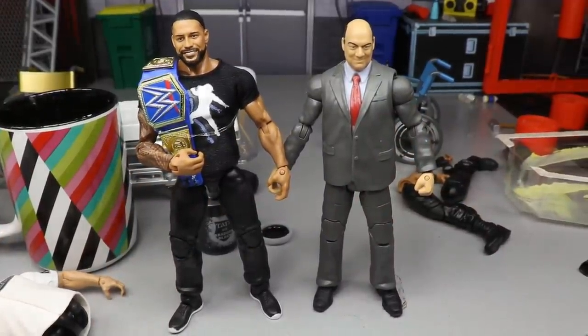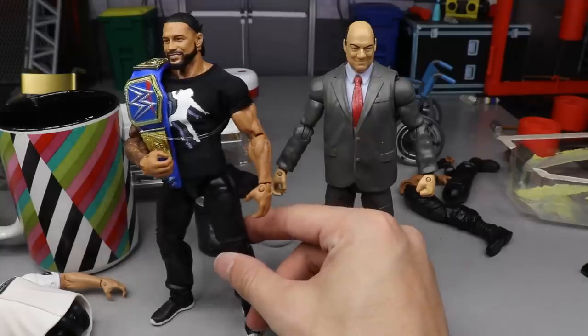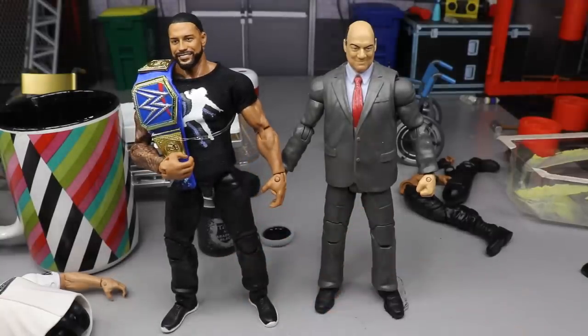Hope you guys enjoyed the tutorial and seeing how you can do this yourselves. The pants are completely optional — if you don't want to do that, just paint the outsoles on your Roman, replace the vest with the t-shirt, and put the blank arms on. That totally works as well. Let me know what you think of the Roman in the comments below. Subscribe to the channel, follow me on Instagram and Twitter at My Damn Toys, leave a like if you enjoyed, and I'll see you in the next video!